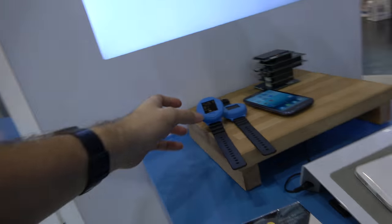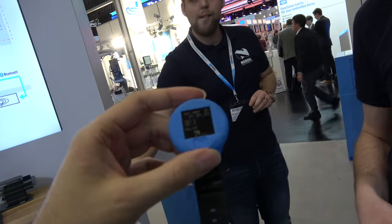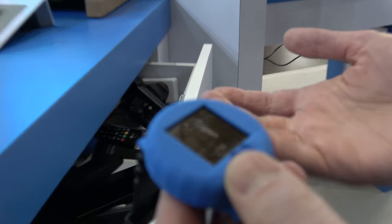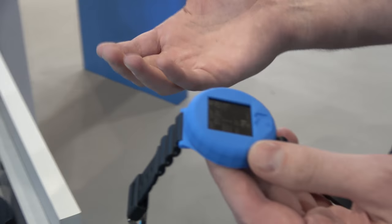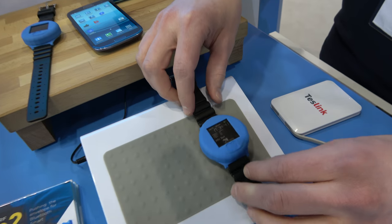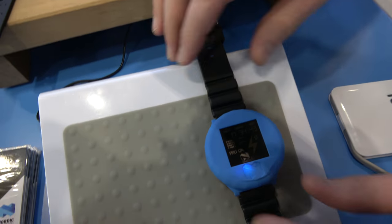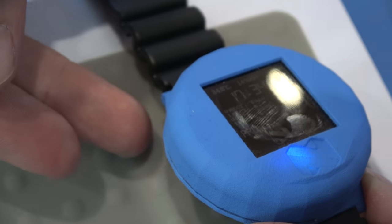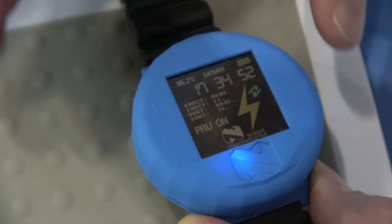Over here they're showing a rechargeable wristband with a display that can be used for wireless payments. It pairs with this wireless charging PTU — a 10 watt charger that supports at least three devices at the same time. As you put it down, the symbol indicates it's being charged. There's no direct connection — there are a couple of centimeters of range between the charger and the device being charged.